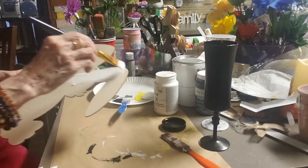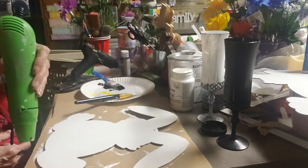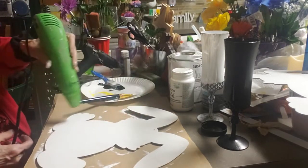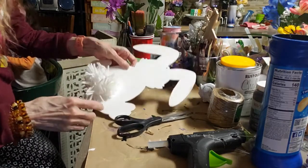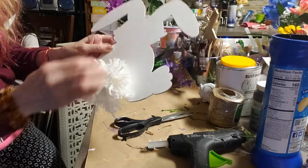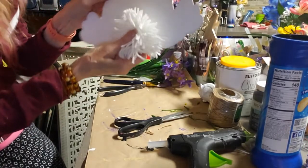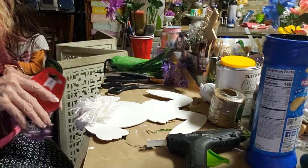I'm painting the bunny white with the white chalk paint that I got at Hobby Lobby. It really works nice, but now they're not doing their 40% coupon, so it's not worthwhile. I made a little pom-pom out of white yarn, and that's going to be his bunny tail.